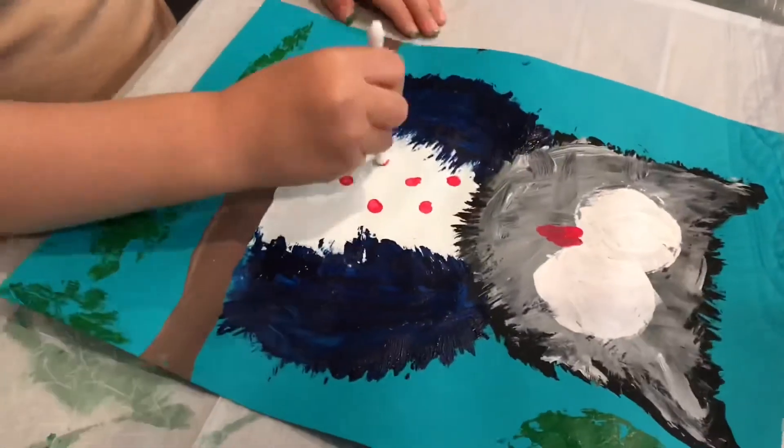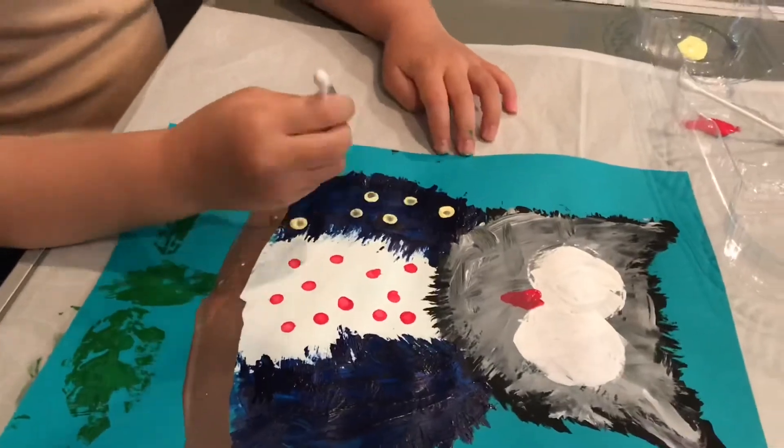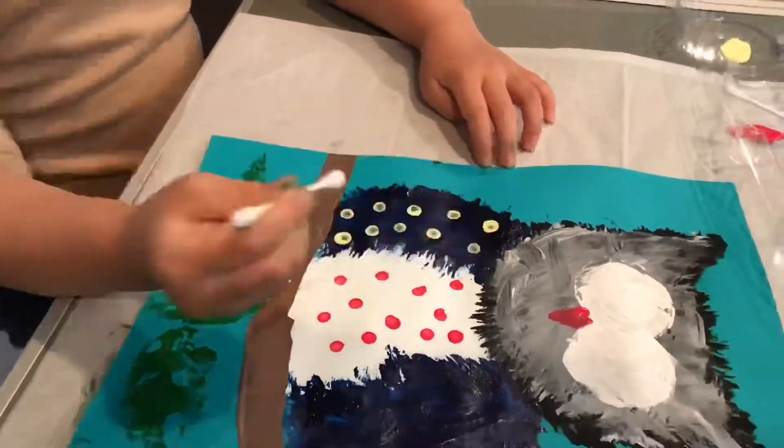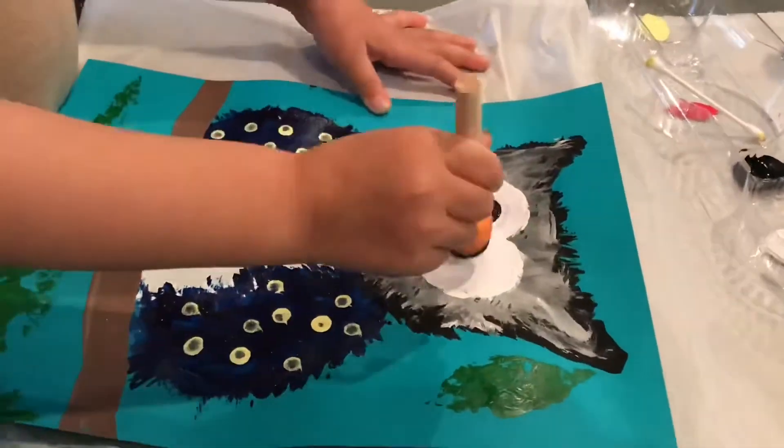Now it's time to decorate the body. Don't forget the tannins and eyeballs.